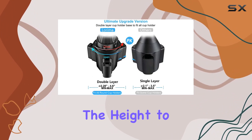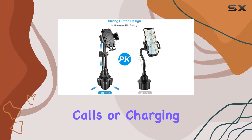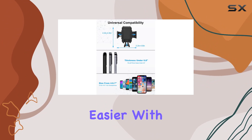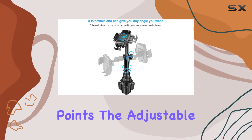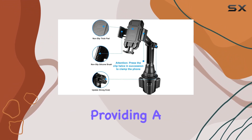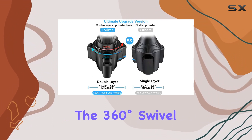The extendable neck is another welcome upgrade, providing more flexibility in adjusting the height to your liking. Whether you're navigating, taking calls, or charging your device, the Lorema cup holder phone mount aims to make these tasks easier with its user-friendly design. Durability and security are key selling points, with the adjustable heavy base and robust neck minimizing shaking and providing a stable platform for your phone.